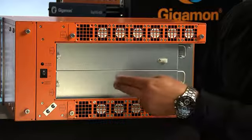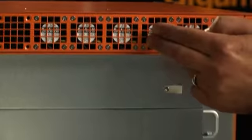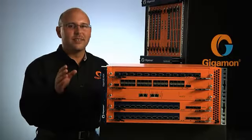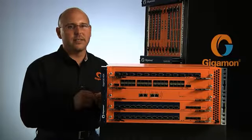The ROHS-compliant Gigaview HD4 ships with dual load-sharing power supplies in either AC or DC and comes equipped with field-replaceable front-to-back cooling fans. As with all Gigamon products, it includes a 5-year hardware warranty.